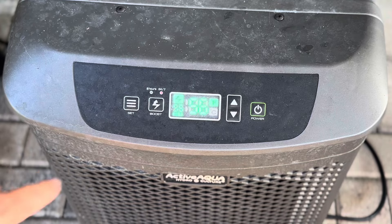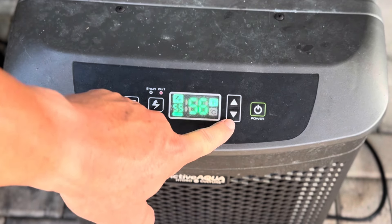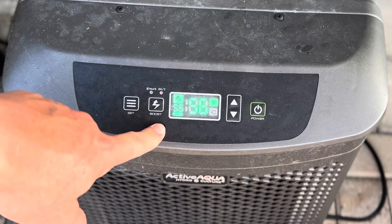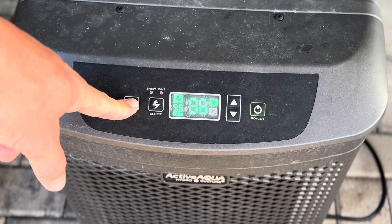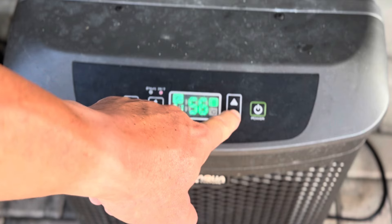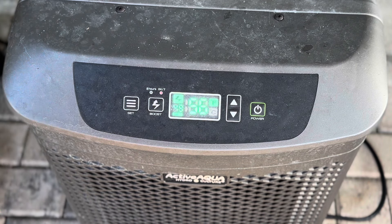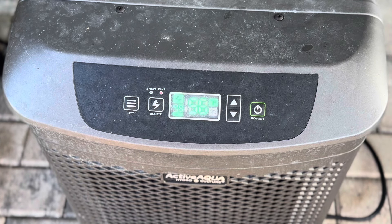Using the Active Aqua is very simple — it's push buttons. You have power, temperature up and down, and a boost. I like to leave mine on 24/7 because it keeps the water right on point. You can set this chiller down to 39 degrees: just hold 'set' until it beeps, then push the temperature down to whatever you want. I'm going to set it to 49 degrees — it should be there within the next hour.